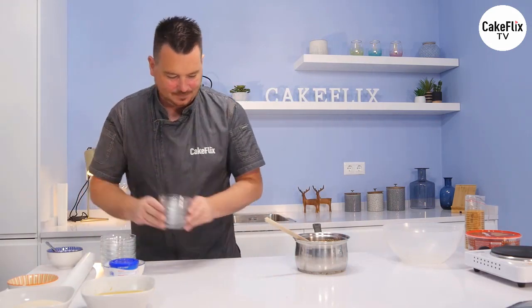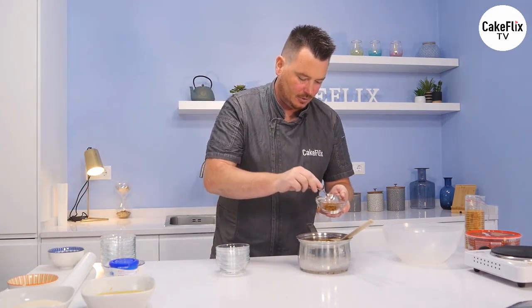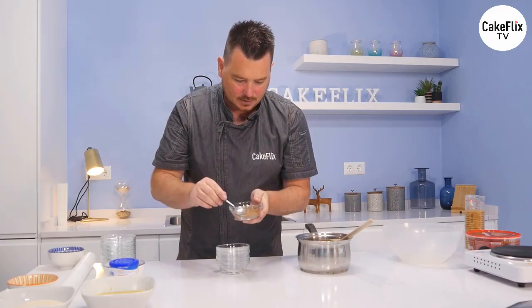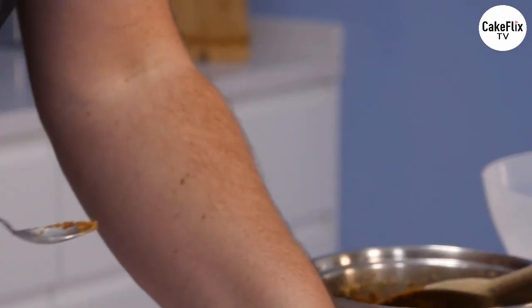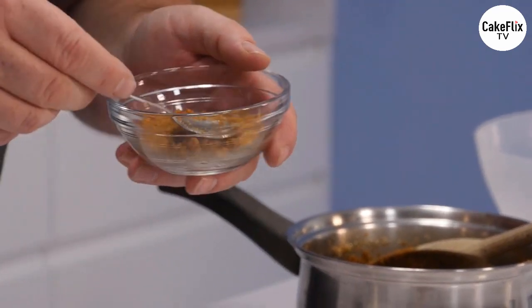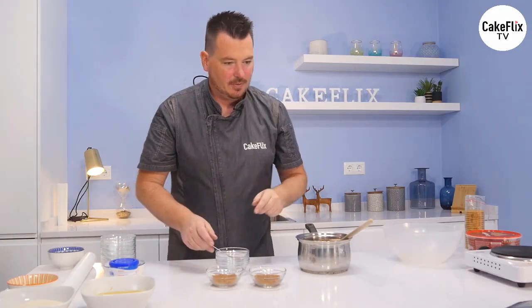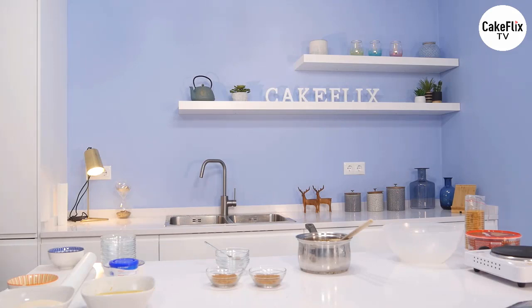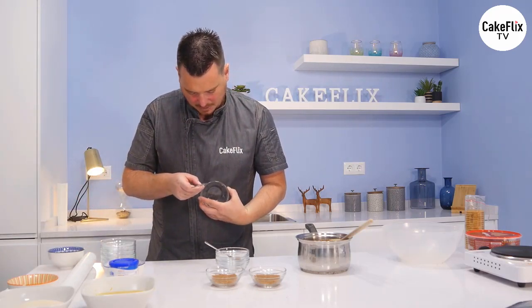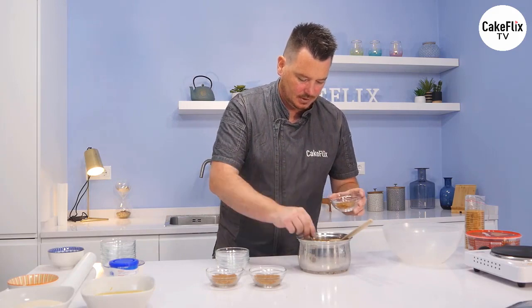Now it's a little production line. Get your little teaspoon and just pop about two teaspoons in, and just give a gentle dab down - like that. Any type of little ramekin dish you've got is fine. For a rough idea of size, these are about four inches across and about one and a half inches in depth.